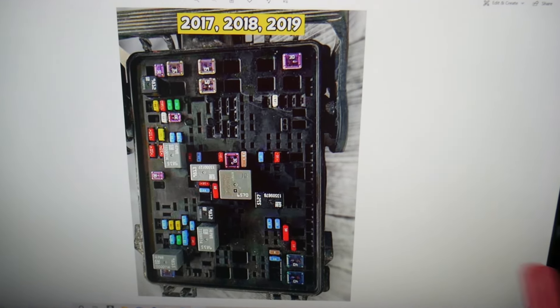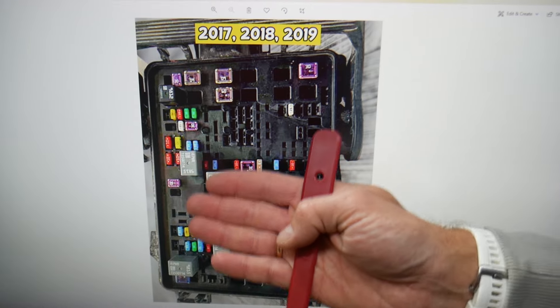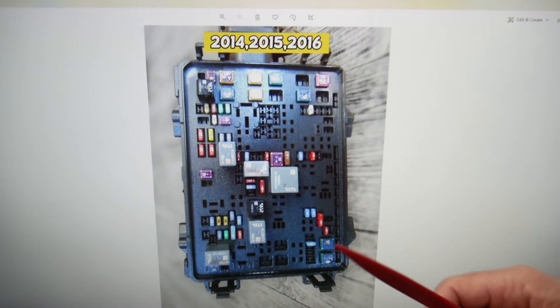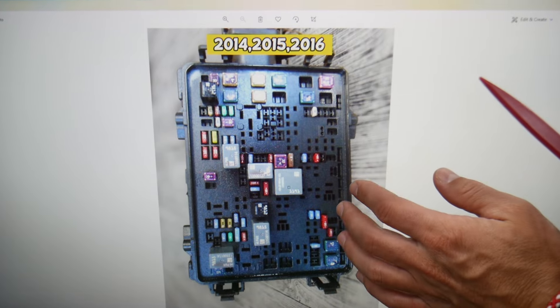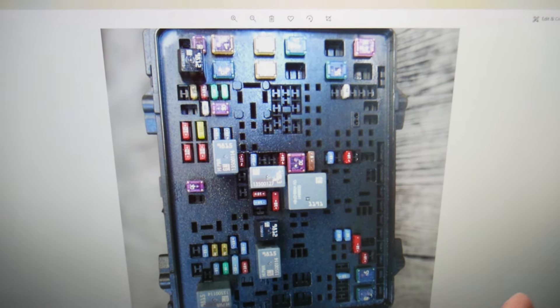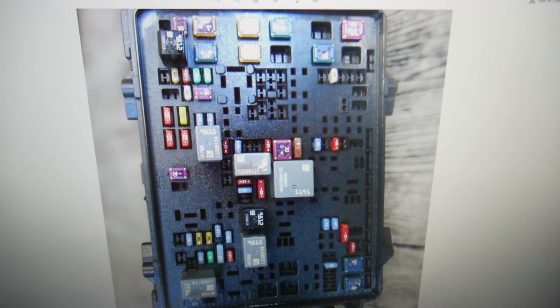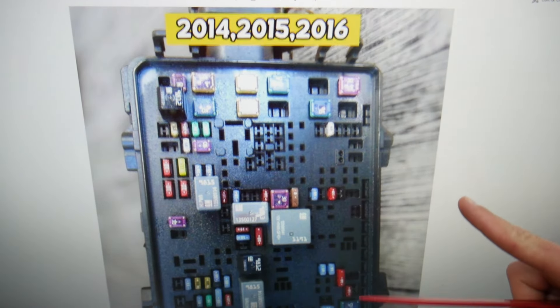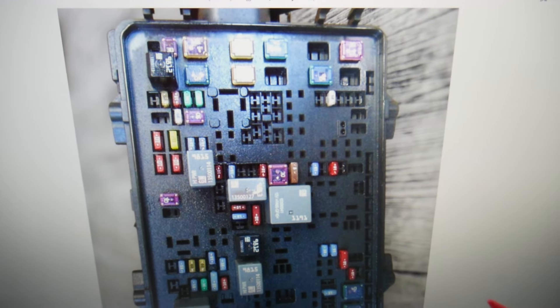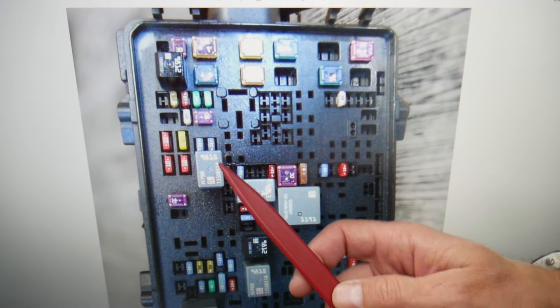Now, which relay do we need to check? Please make sure you watch to the end — we want to give you one good piece of advice so you don't end up stuck in the middle of nowhere like it happened to us. If we zoom in a little bit, the relay we need to check specifically for 2014 through 2016 models — we will first need to check relay number 60.